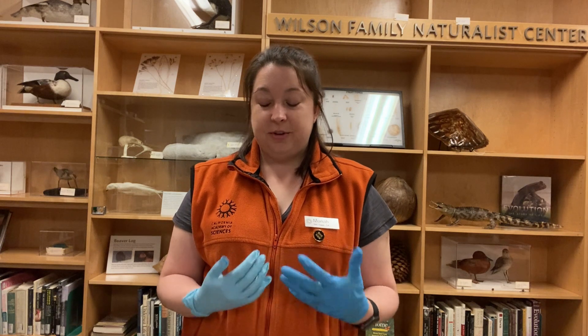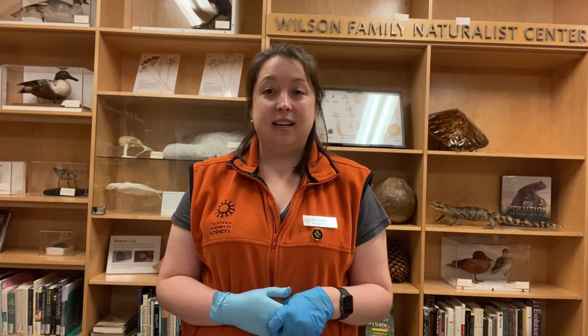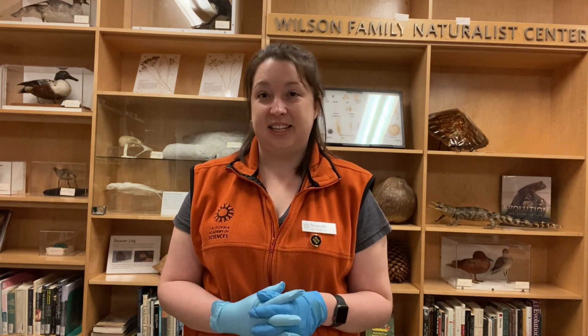But fortunately, there are people out there trying to help the sawfish. Marine protected areas have been established to help protect their habitats. Entangling fishing gear has been banned in Florida waters, and those in the fishing industry are encouraged to release any sawfish accidentally caught.